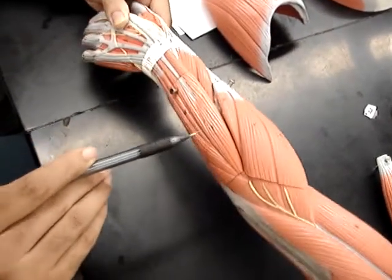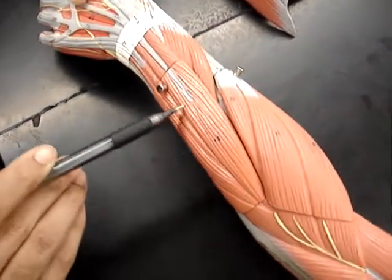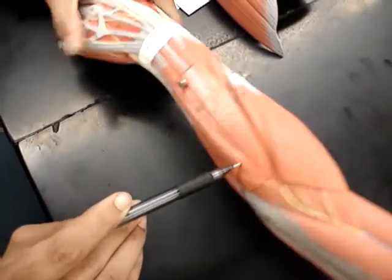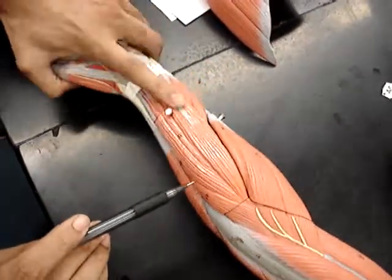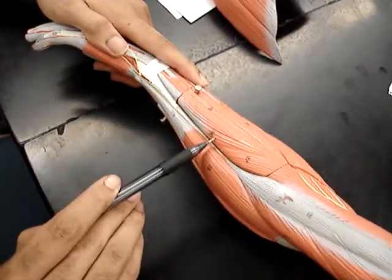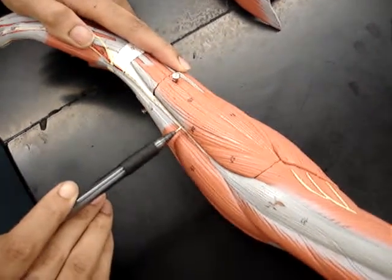Then we have number 24, the extensor digitorum, which is this muscle right here. Then we have number 26, which is right here towards the pinky side, and that is the extensor carpi ulnaris.